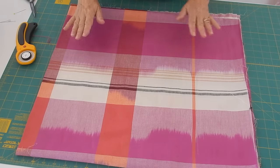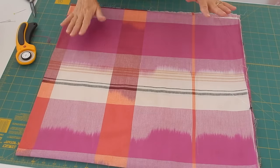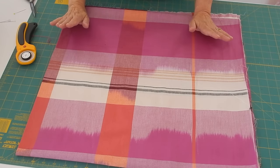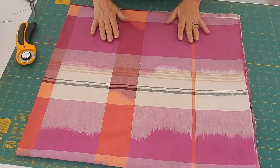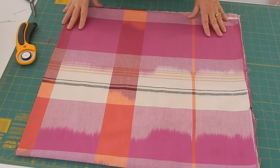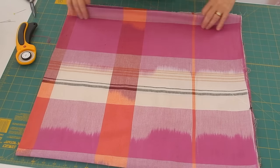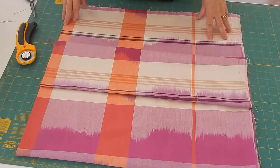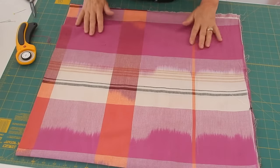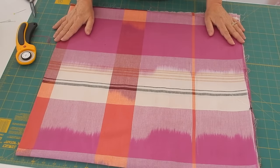This is what I'm starting with. I got two yards of the fabric — you can get anywhere from two to two and a half yards. Much more than two and a half is going to be a really long scarf. I'm pretty short, about five foot three, so the two yards seem to be really good for me. I folded it up into a quarter and I did press it, but only to make it a little bit easier for myself.